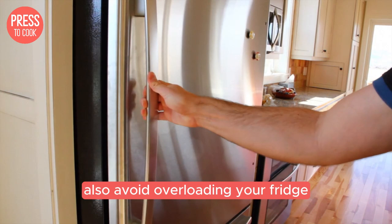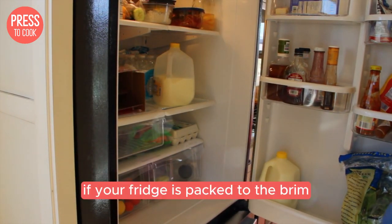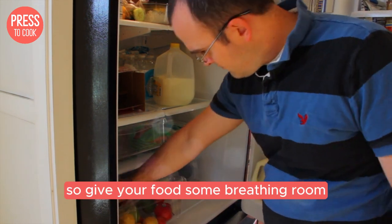Also, avoid overloading your fridge. Air needs to circulate to keep everything cool. If your fridge is packed to the brim, it might struggle to maintain the right temperature. So give your food some breathing room.